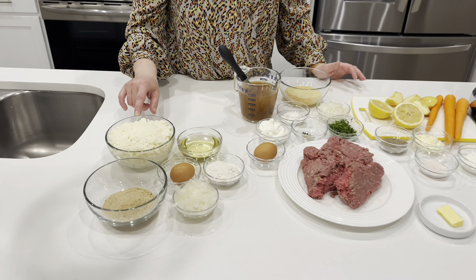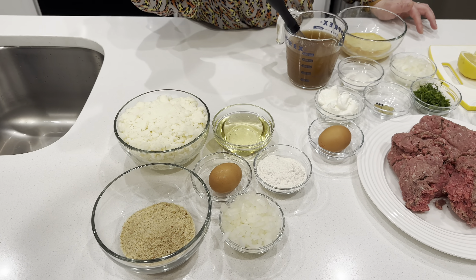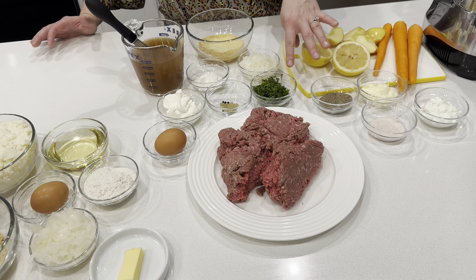Hello everybody, it is Michael Brownstein with the Food and Wine Life channel, and I'm here with the beautiful Eva Clay. Today she is going to be making klopsiki — Polish meatballs in creamy dill sauce — with mashed potato pancakes and carrot coleslaw. It's a mouthful, but it's very Polish and it's delicious, so let's get into it.